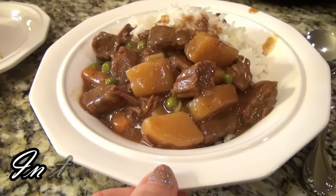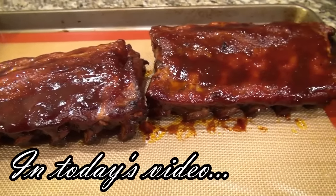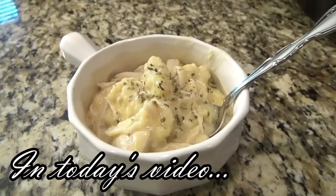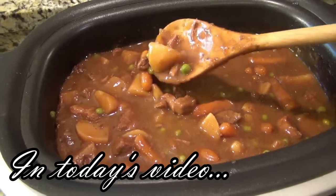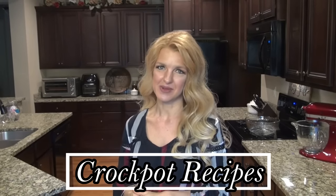I'm about to show you some of the best crockpot recipes that are perfect for fall. To me, there's just something about a good old cozy, comforting slow cooker meal, and it's just what I want on these cooler fall nights. Hey y'all, I'm Valerie, and welcome to my kitchen. In today's video, I'm sharing five of the best fall crockpot recipes. I really think you're going to love them. Now let's go ahead and get started.